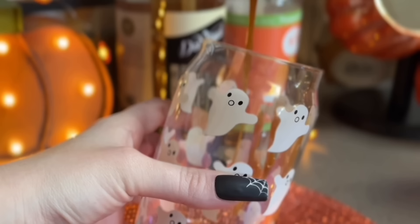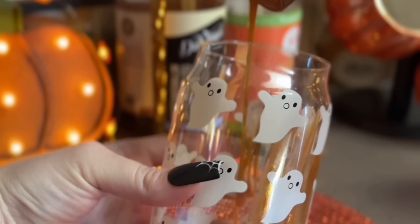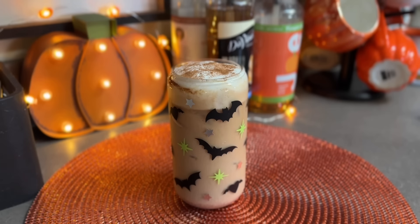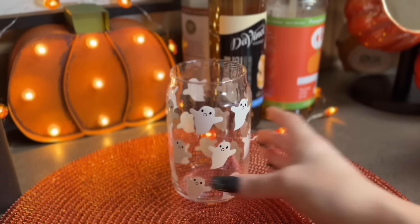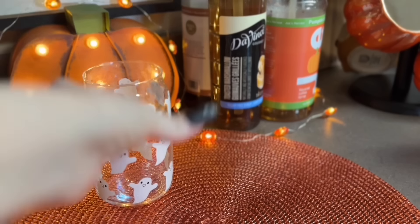Hey everyone, welcome or welcome back to my ASMR channel. As you can see from the title, I am finally bringing you my fall coffee recipe video and I have five recipes that I think are just perfect for this time of year. Every drink I'm sharing I have prepared iced - you can of course prepare yours any way you prefer, I just am not a fan of hot lattes.